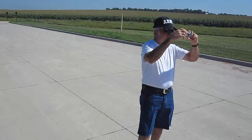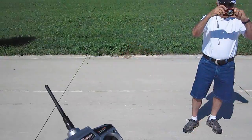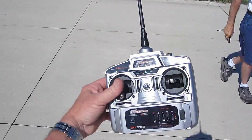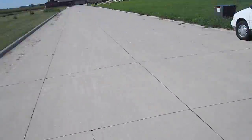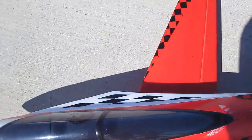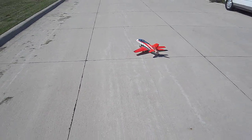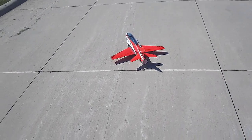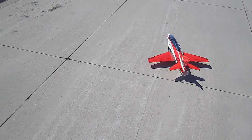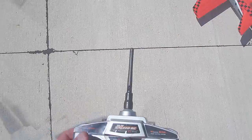We're out here at the Sibley flying site. This is the Concept X. It's a little breezy out here today, folks. Let me just run a little bit of a range check here, make sure everything's working. Boy, that steering is backwards. The nose wheel is backwards too. They're both backwards, so let's fix that.